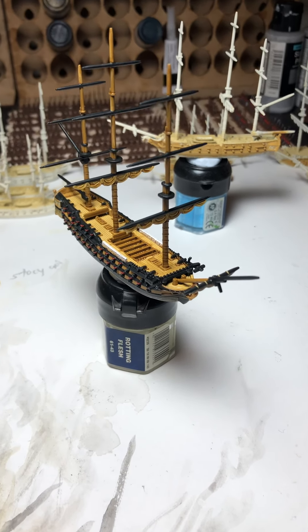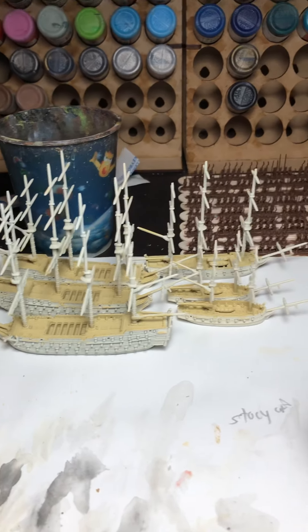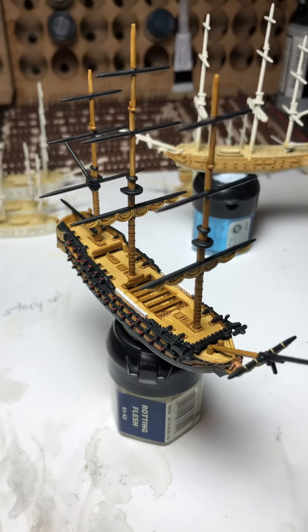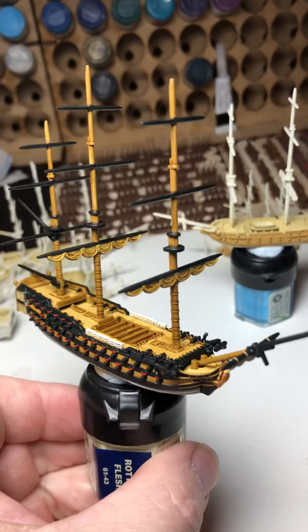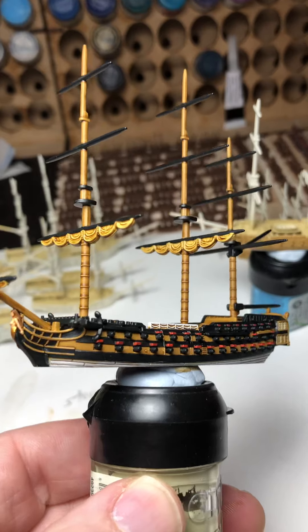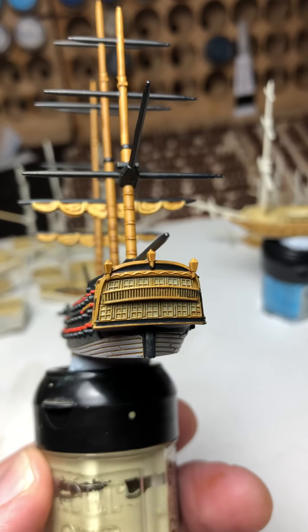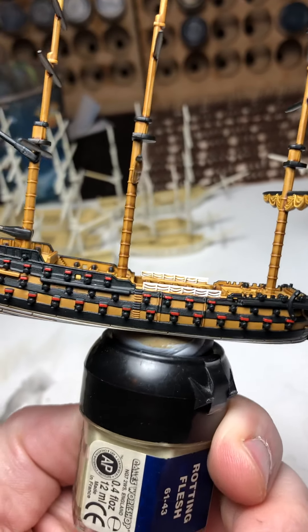Here we are with our next update on the Black Seas. I've been a little bit busy assembling these boats and I've managed to finish painting a third rate. This is going to be a British third rate and here it is. Lovely detail just begging to be painted — you just have to paint it. Really quite happy with the end result.